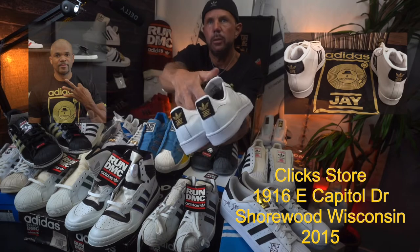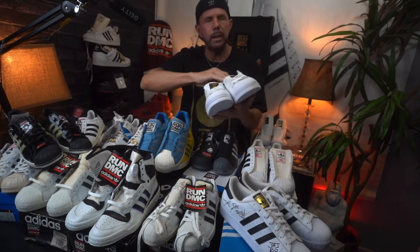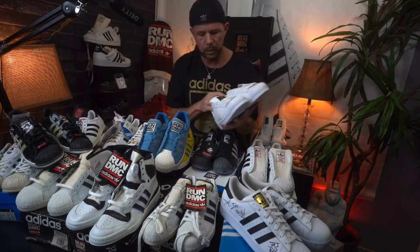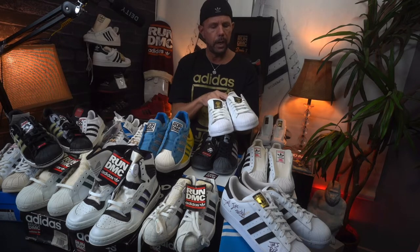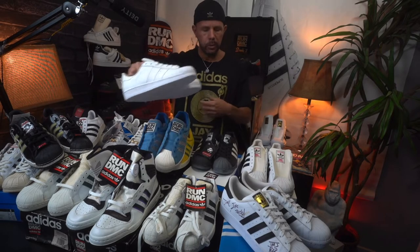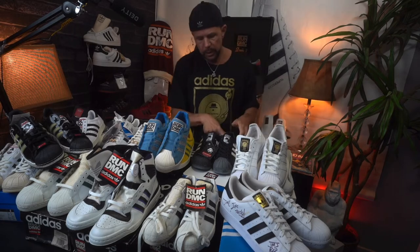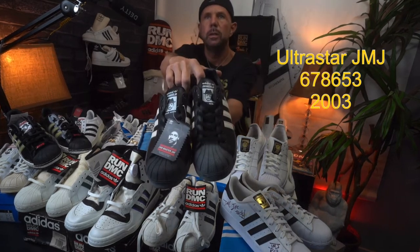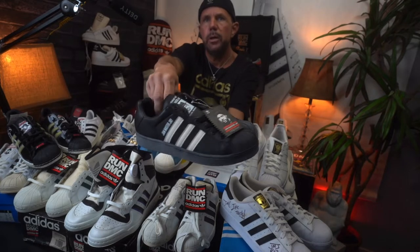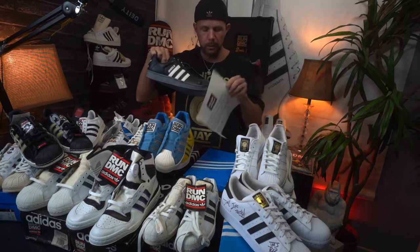Next to it, sitting up top, is a pretty special pair — the JMJ tribute shoes, the 'click' shoes. The packaging is dope. This pair actually came from Darryl's personal collection; about a year and a half to two years ago he put some up for sale, so I grabbed this pair and a few others. I think there were fewer than a hundred of these made. It was also released with the Pro Model, and this shirt came when you bought the shoes.